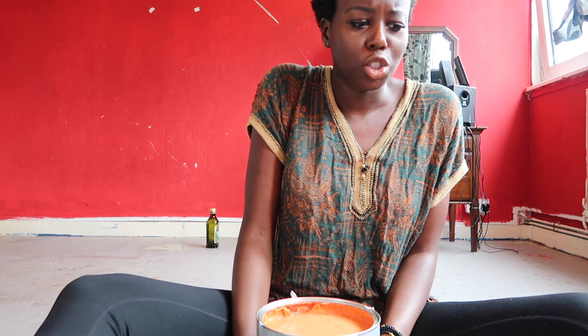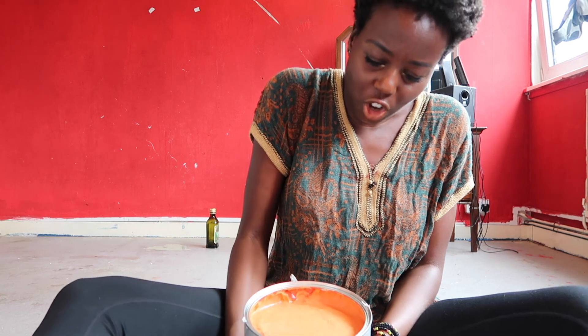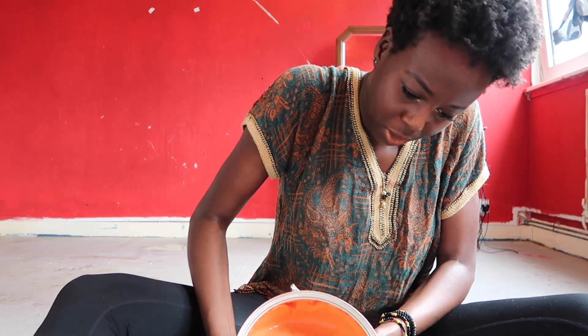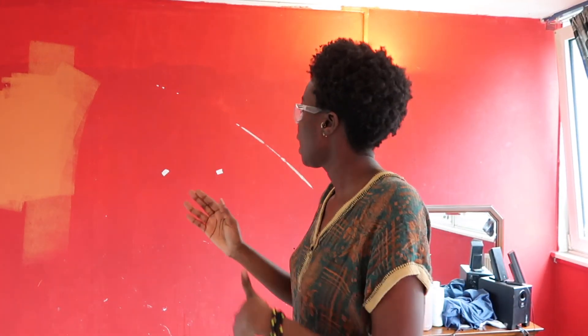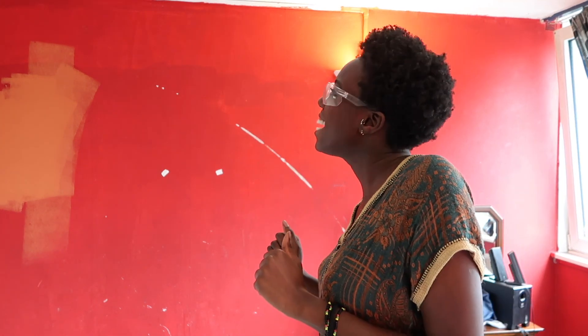I probably should watch a tutorial, but do you know what? God gave me a breeze — let me use it. I've kind of semi-started. I had to put on my cycling glasses so that the paint won't go in my eyes. Look, it looks so pretty already — just a little fraction.